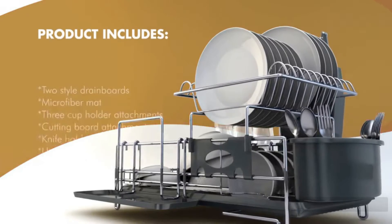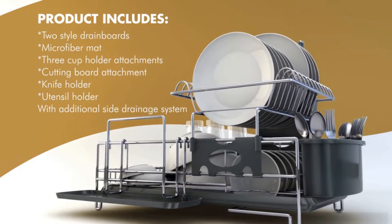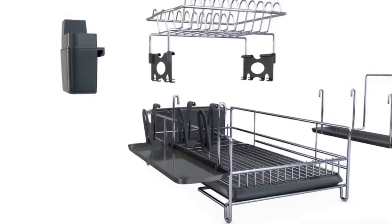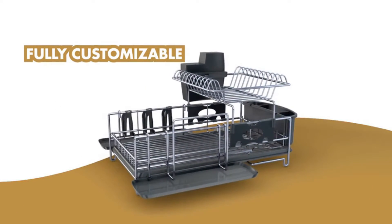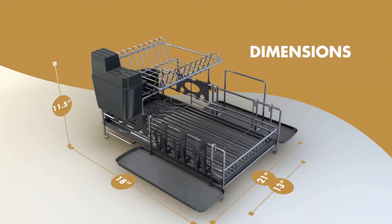We analyzed organization, cleanability, durability, sturdiness, and design aesthetics to find a dish rack to fit your kitchen and needs. We also examined several types of dish racks — compact, over-the-sink, two-tiered, and collapsible — and rated their performance to find the best one within your budget.